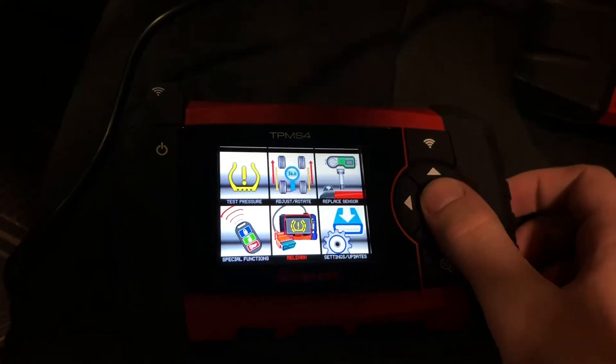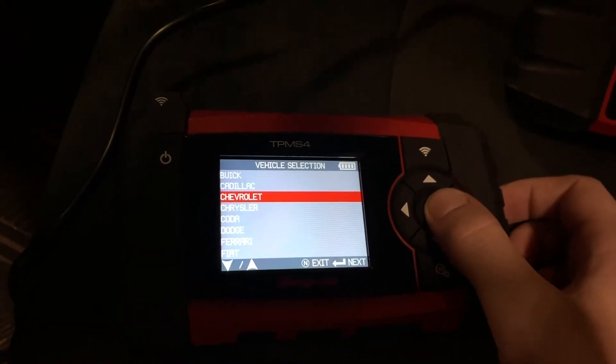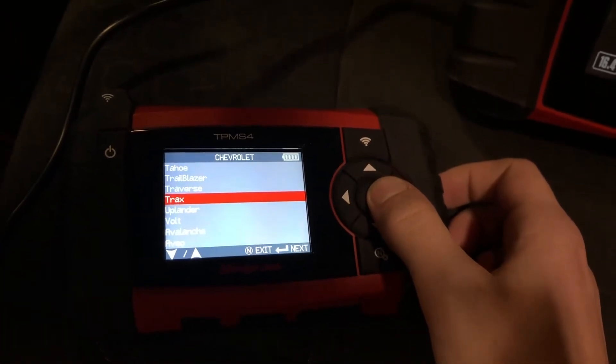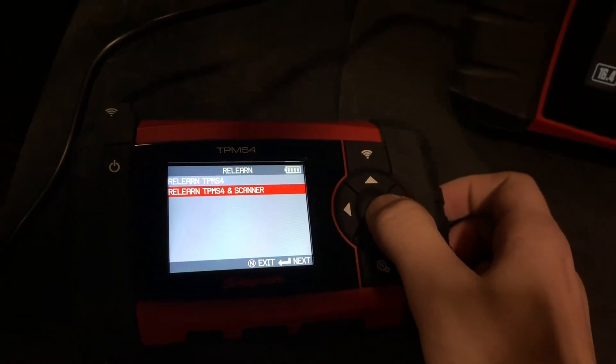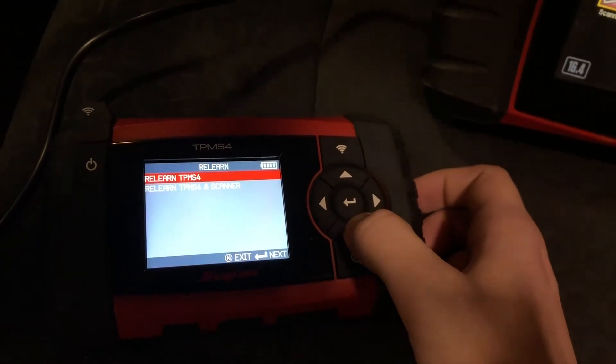On your TPMS4, you're going to want to scroll over to the relearn function, and then select the vehicle you are working on. I have a 2016 Chevrolet Trax, so we'll go ahead and select that. We can also do the manual relearn with the TPMS4, but we'll go over that in another video.